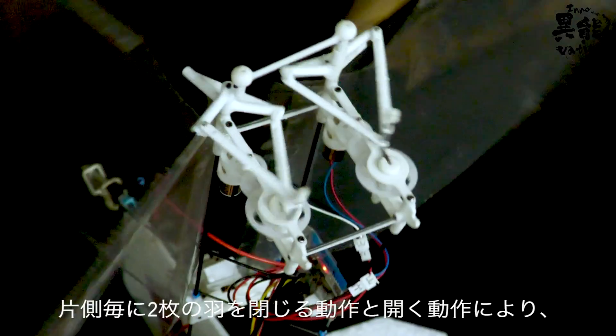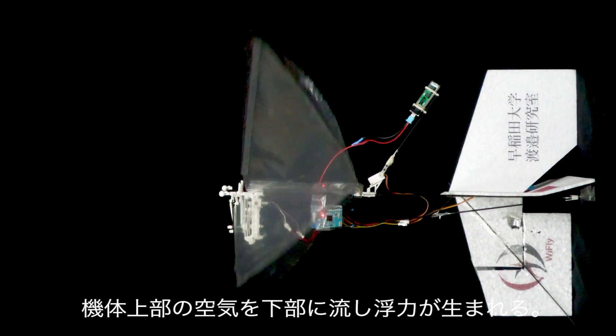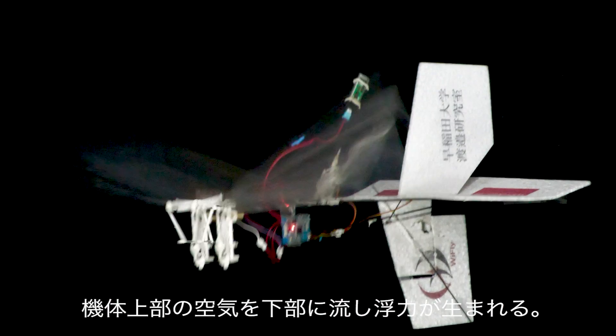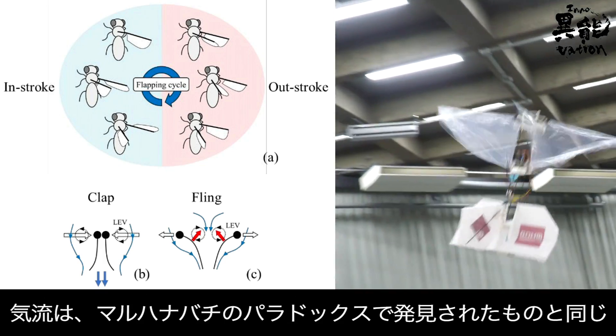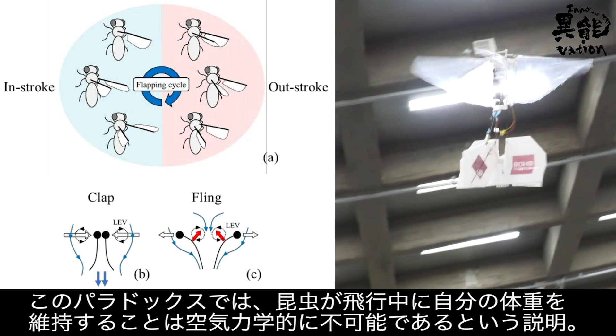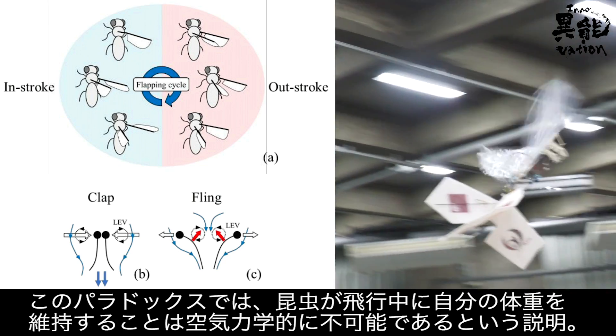By opening and closing its wings on either side, it can stay afloat via the airflow from the top of the aircraft to the bottom. The airflow exhibited is the same discovered in the bumblebee paradox, once used to describe the belief that it was aerodynamically impossible for insects to sustain their own body weight mid-flight.